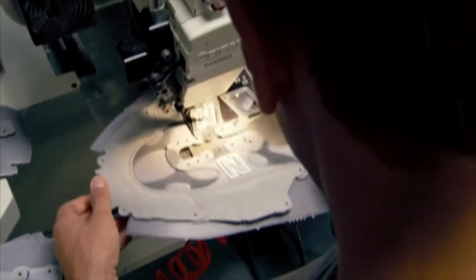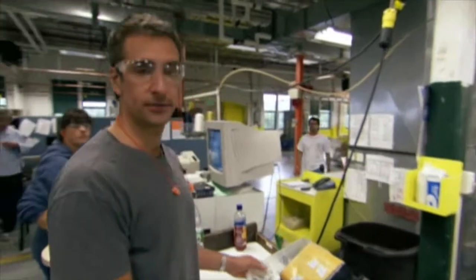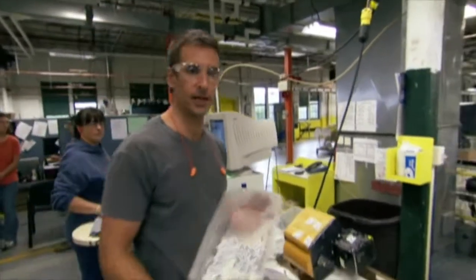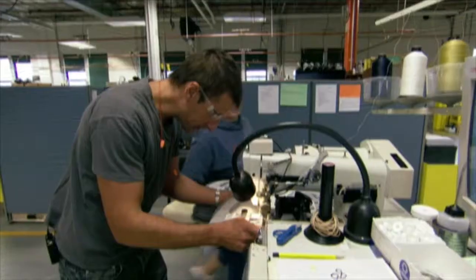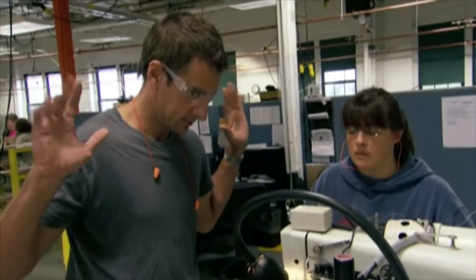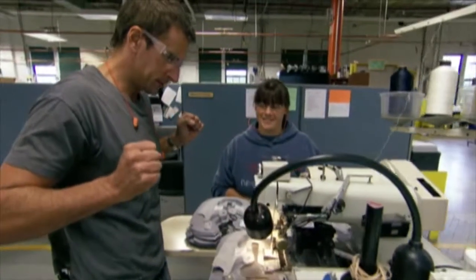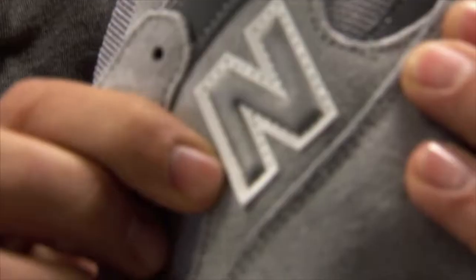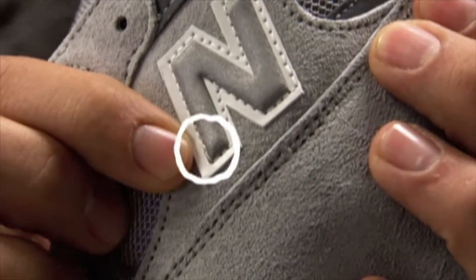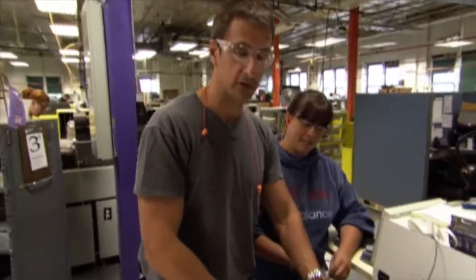But there's one part of the sewing process that requires some very special attention. This is the end department — on the left are the ends for the left, and on the right, the ends for the right. The key here is not to sew over the end part. There is a tiny, tiny thread over the reflective there — that would come back to Shelley and probably result in some very stern discipline.